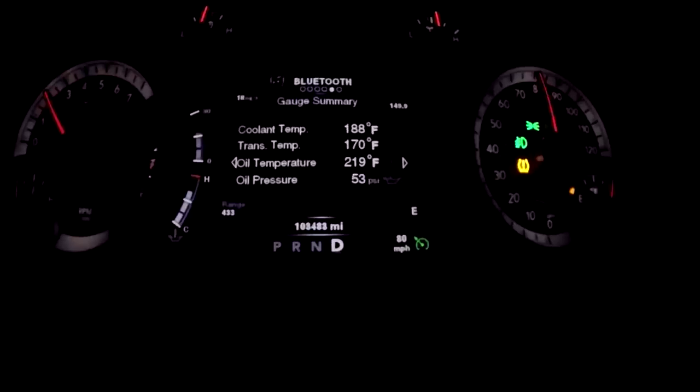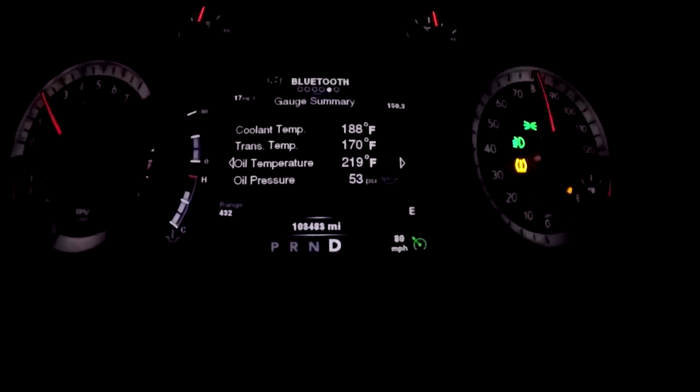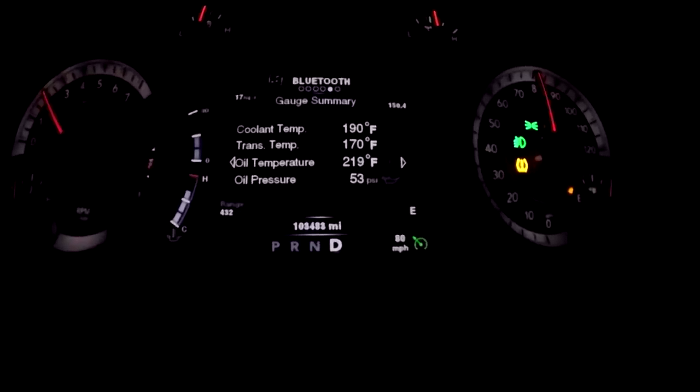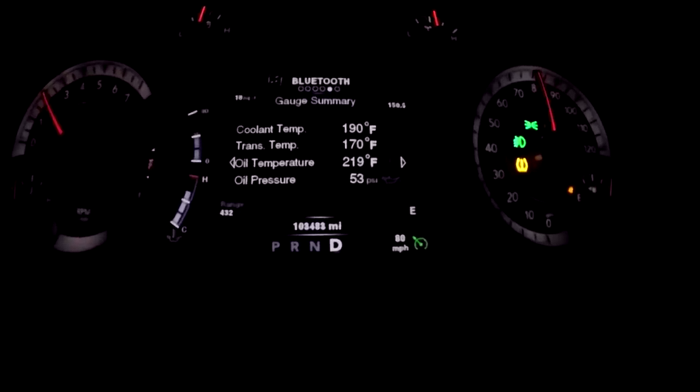188 — and that's pretty much it. The fan will turn off at that temperature, around 188. The thermostat would allow it to get cooler, but the fan turns off and the active grill shutters are closed. So now you're going to see it creep back up to 190 and it'll do the same thing — go all the way back to 204 until the fan kicks on, then drop back to 188.